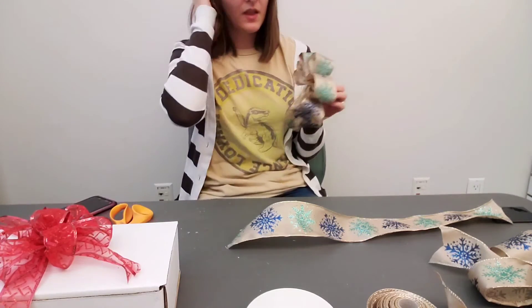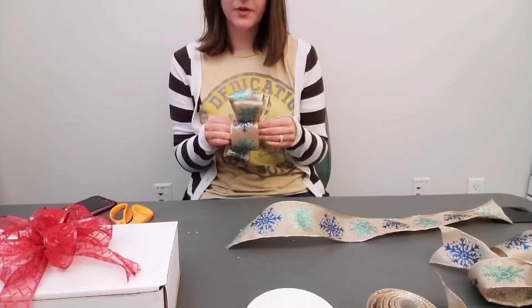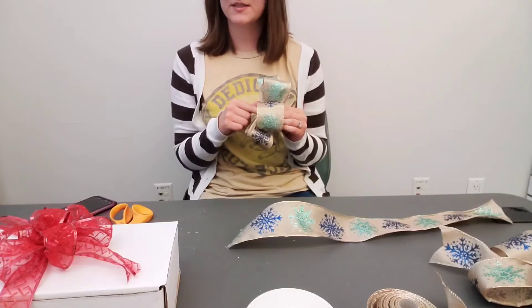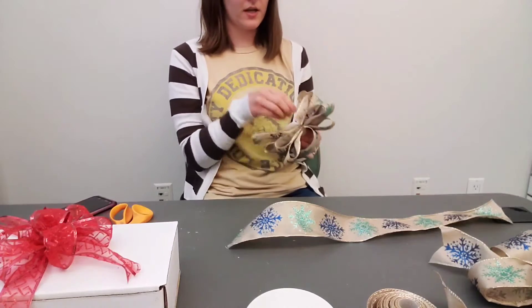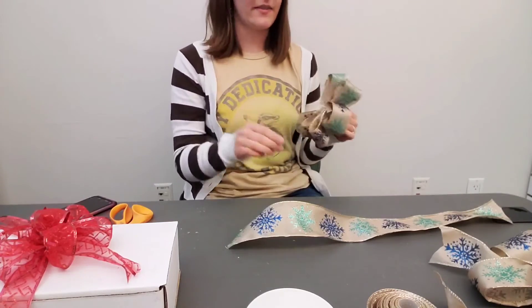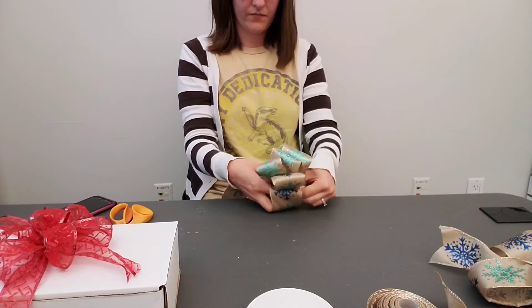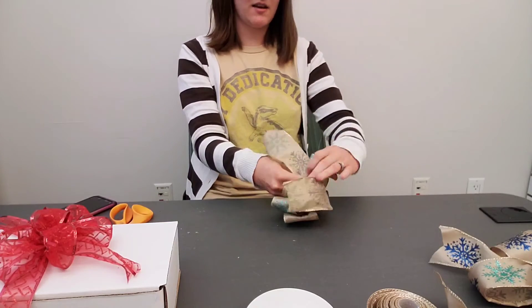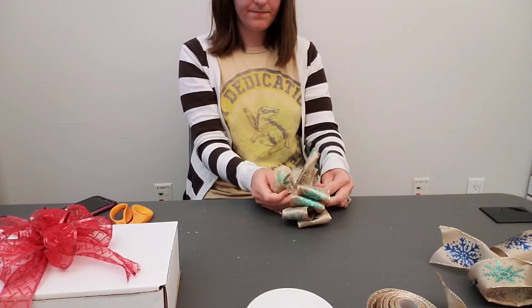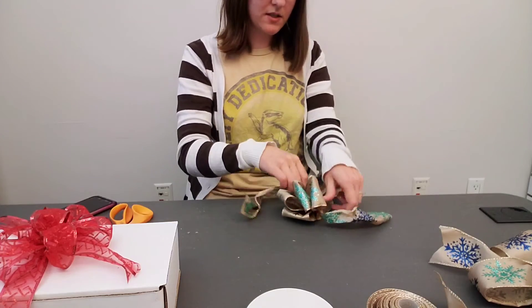You should have somewhat of a bow now. Take a length of ribbon to secure it. If you're going to put this on the outside of your floral arrangement, you can get some floral wire at this point, or some ribbon, and attach it in here. You'll slide it through the loop, get it as evenly as possible, and just tie a knot — single knot, double knot, whatever you want to do.